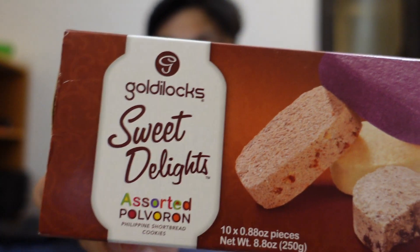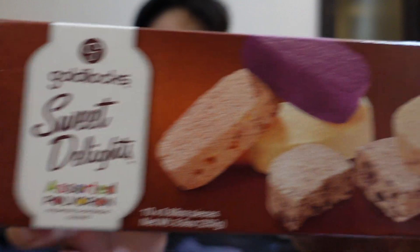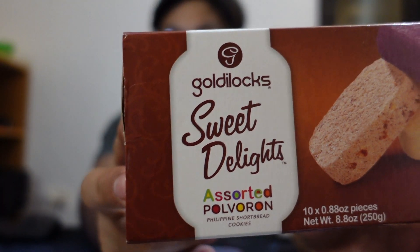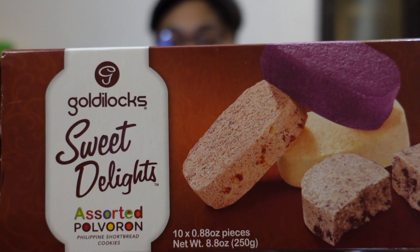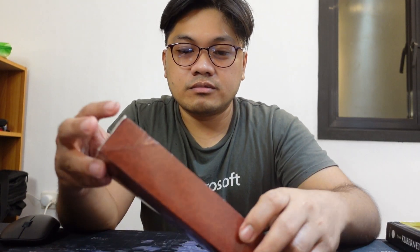Hello guys, what's up, welcome back to Rich Planet. I've been busy for some time but I just decided I want to review the Goldilocks polvoron quickly because I just found this nice fancy box — it contains assorted flavors. It's really interesting. I've never seen it packaged like this before, more like in a plastic box, so it's interesting. I'm gonna do a quick review of each of them.